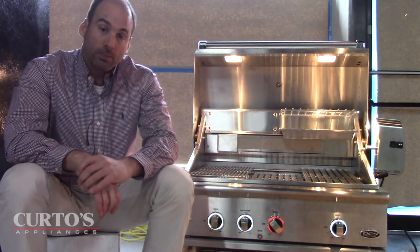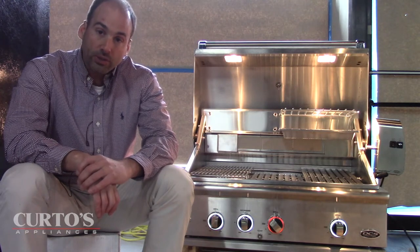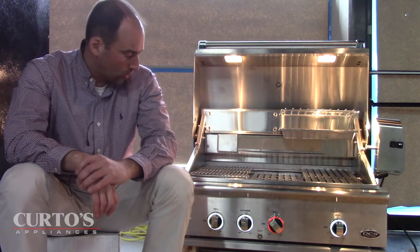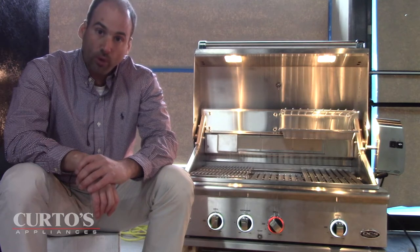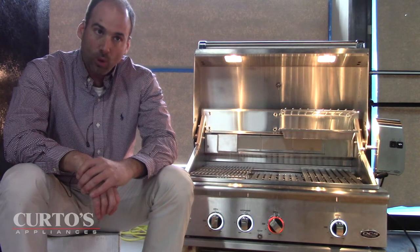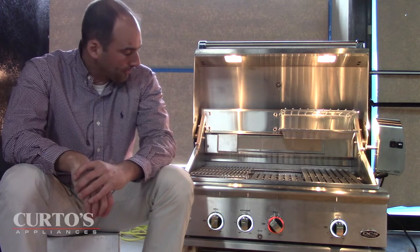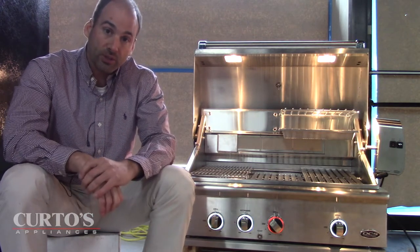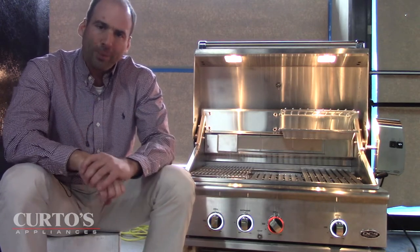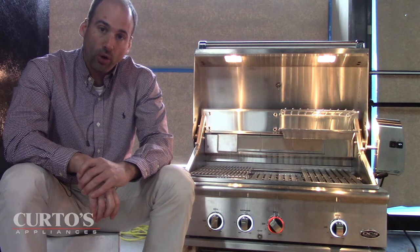Curtos is very happy to be one of the few retailers in the United States who actually has their hands on one of these right now. It'll be with us for a few weeks before it continues on its tour. What we have right here is the 36-inch Series 9 grill from DCS — I believe it's a BE136.